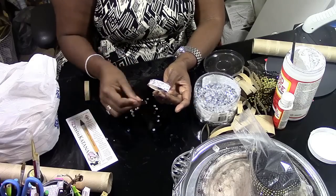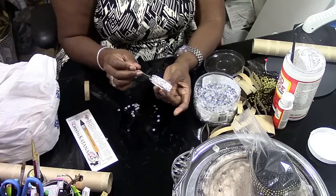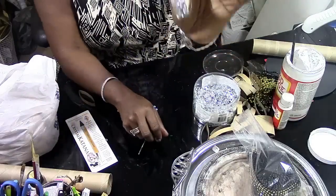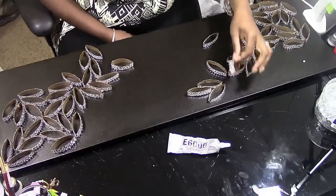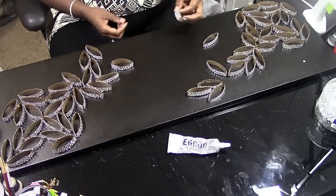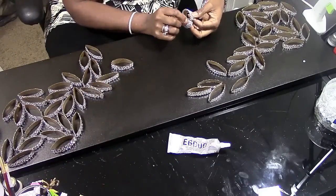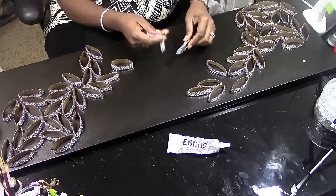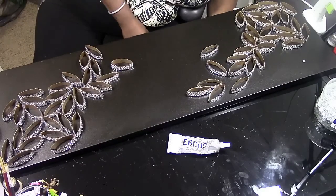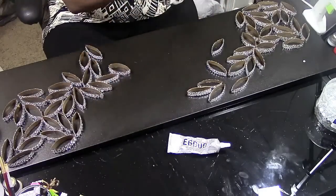After it's covered, set it to the side to let it dry. Mine normally dry within about five minutes and then you're finished with that part. Now, if you don't have bling like I have, you can use bling wrap from the Dollar Tree — just measure how many strips you need for each one. Make sure you don't cover up the ends so the pieces are still able to bend.